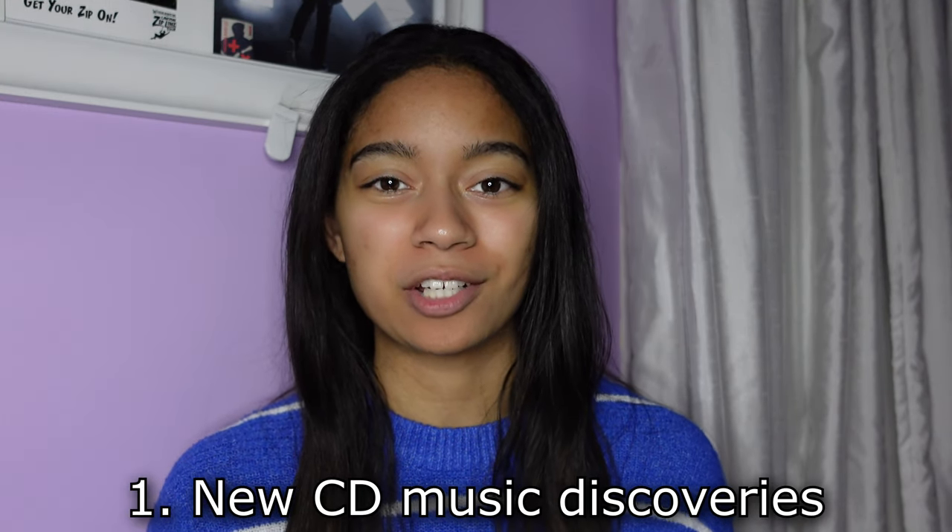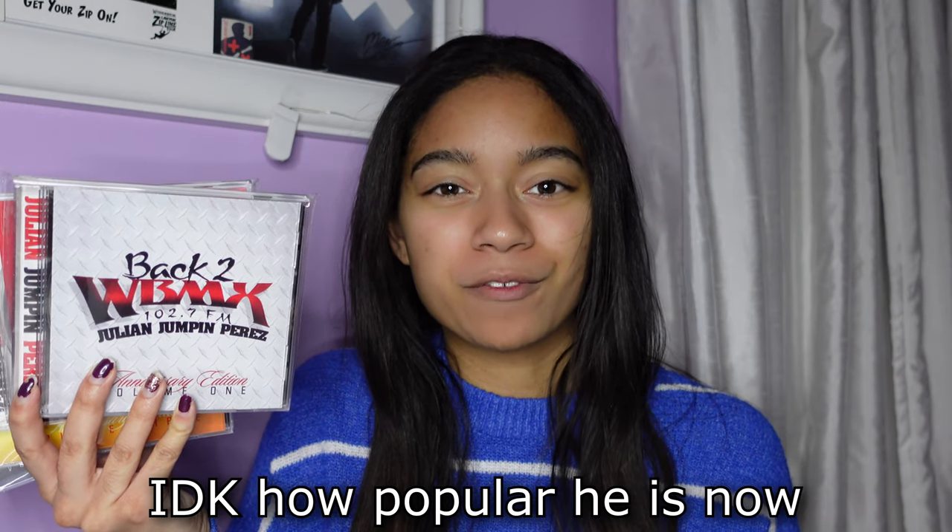Question number one is new music you discovered on CD. I'm going to show a bunch of CDs by Julian Jumpin' Perez. I live in the Chicagoland area, and Julian Jumpin' Perez is a very popular Chicago DJ — at least he was a few decades ago; my parents do recognize his name. I discovered him because one of my subscribers, DJ Vinyl Junkie, who is also from the Chicagoland area, sent me a whole collection of Julian Jumpin' Perez CDs. He's been sending me vinyl and CDs, a lot of it Chicago-based. House music originated in Chicago and I mostly listen to house music, so it's really cool to have that Chicago music on CD. I like a lot of his radio mixes.